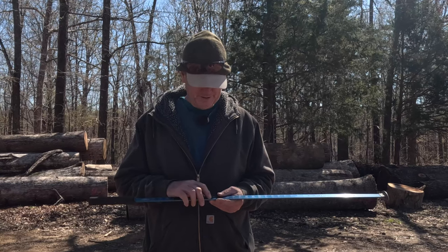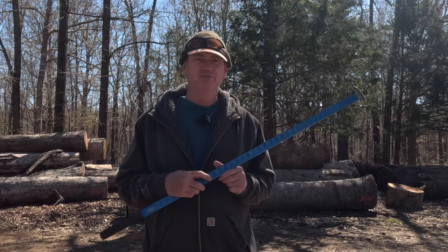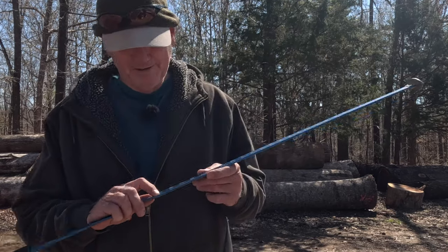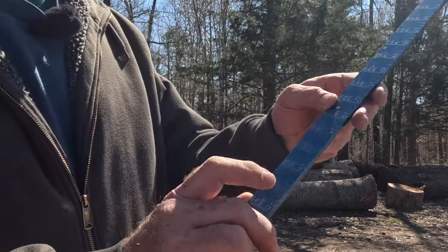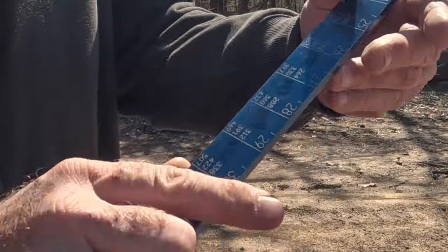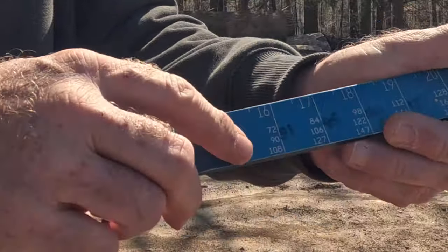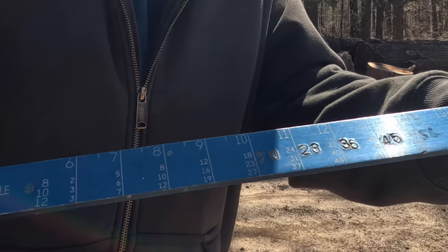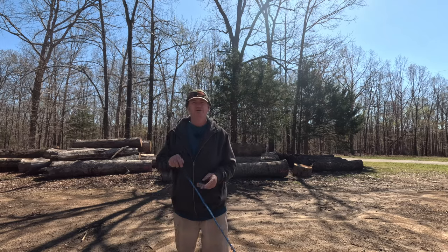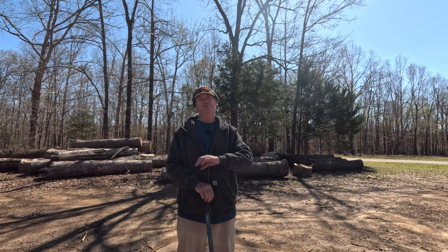You hold it against the end of the log and then you measure. You probably can't see this, but I'll zoom up on it. It'll show you the diameter, and right down here it'll show you how many board feet are in the log. Since logs and lumber are sold on board foot — unless you're in softwood, which is typically sold by the ton.